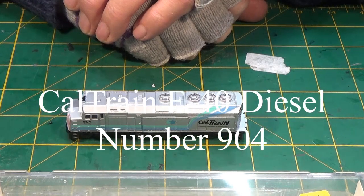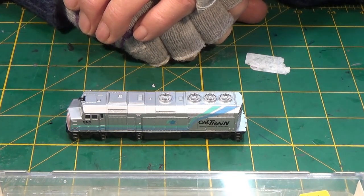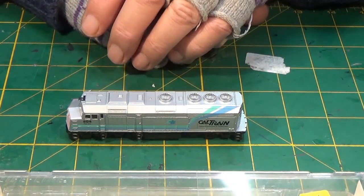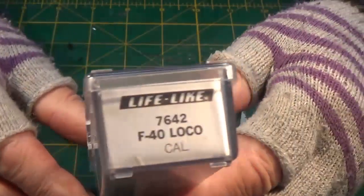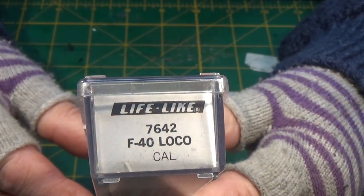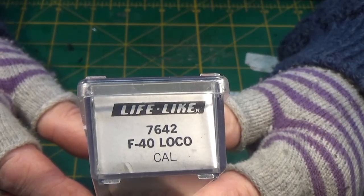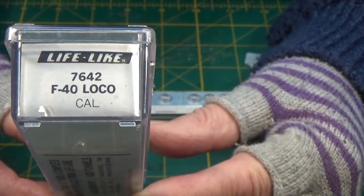Hi there YouTubers and welcome to another servicing video from the SORC 6233, the Society for the Restoration of Trains. Tonight's project is this diesel - Caltrain number 904. Have a look at the box - it's made by Lifelike, running number 7642. It's an F40, apparently. Cal is obviously the livery.